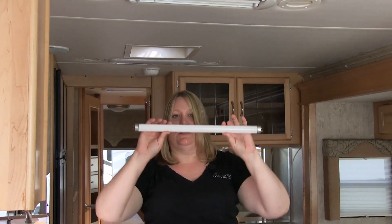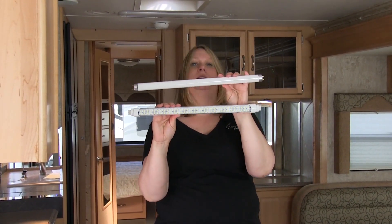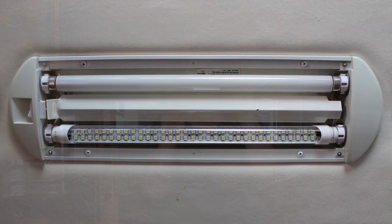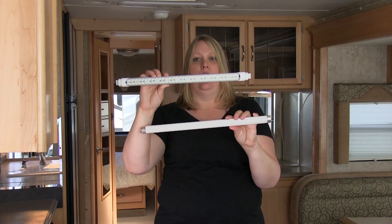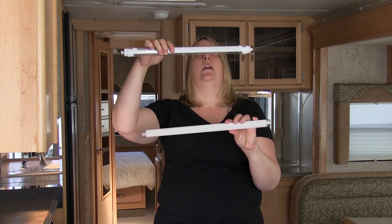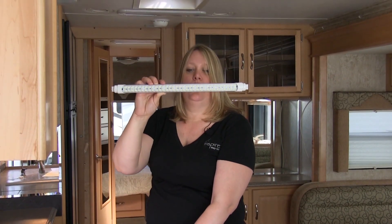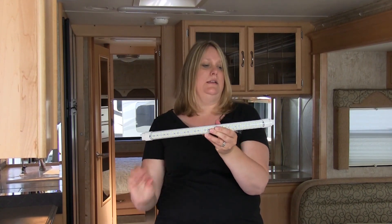So this is your fluorescent tube — this is what it looks like normally. And this is what an LED fluorescent tube looks like. Your fluorescent tube doesn't need to have light all the way around it at 360 degrees, as all of your light is going to be primarily facing downward in your light fixture. So this is a fluorescent tube replacement bulb in LED.